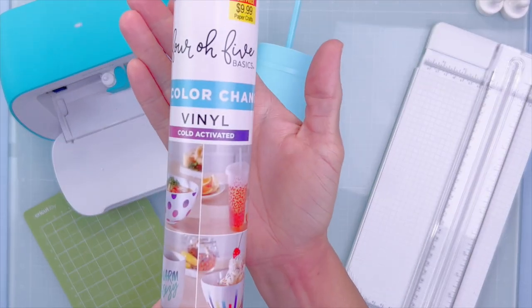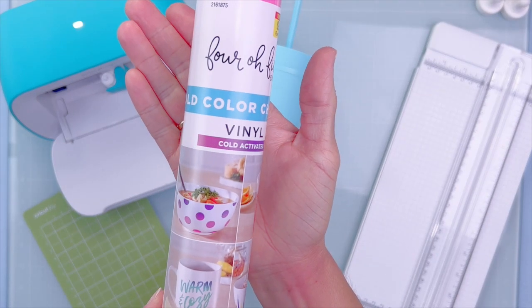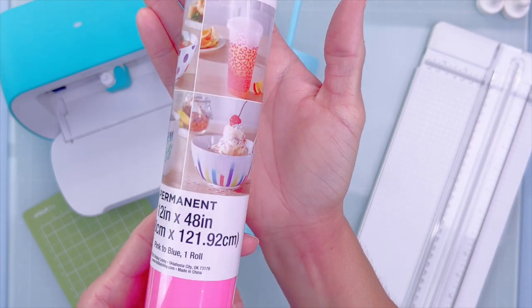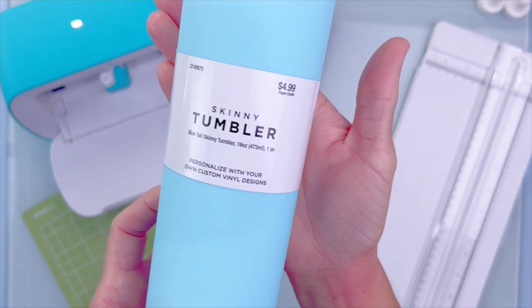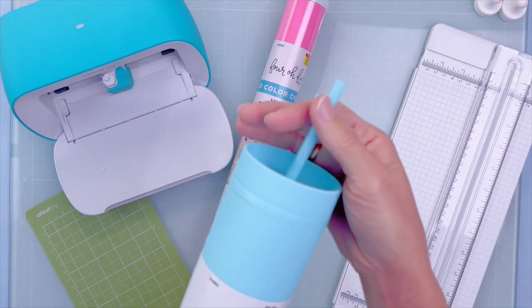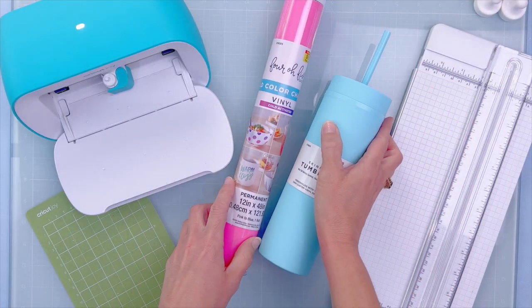Hey friends, have you tried color-changing vinyl for cups yet? That's what we're doing today. So let's start out on the craft table. I have this color-changing vinyl — it's permanent, which means I'm going to be able to wash it and not worry about it coming off — and this darling little tumbler. They come in a ton of colors and I got both of these at Hobby Lobby, on sale by the way.